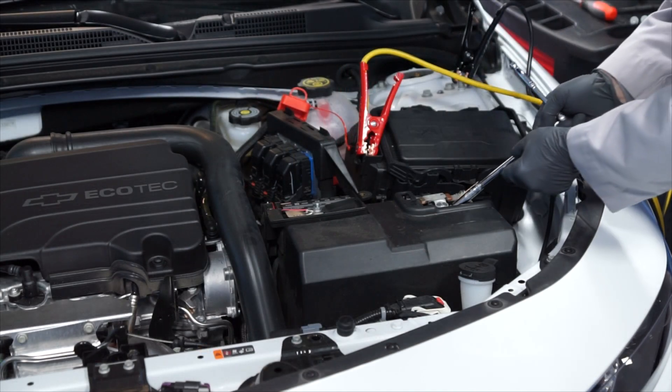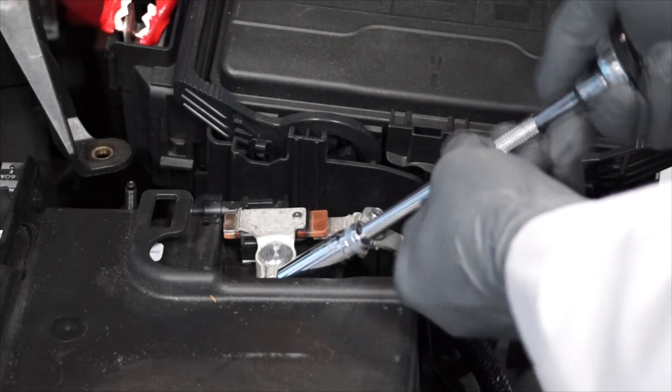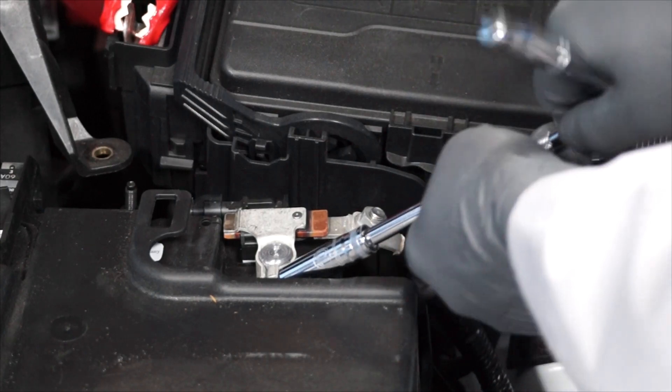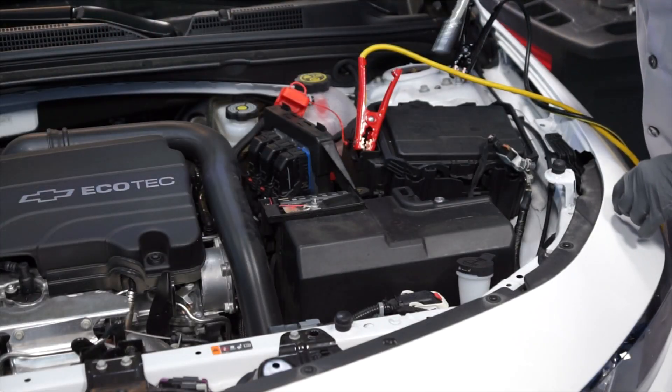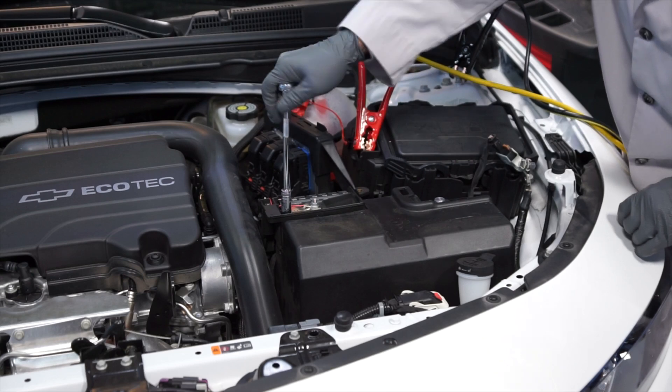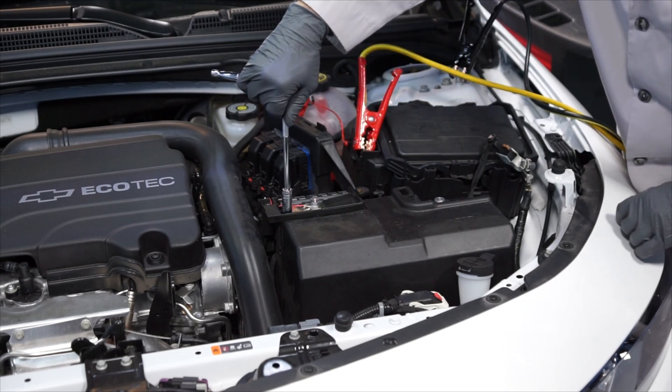With gloves and safety glasses on, the next step is to remove the negative battery cable from the negative battery terminal, and you'll need your 10mm wrench for that. Then, loosen the fastener for the positive battery cable — you'll need your 10mm wrench again for that.